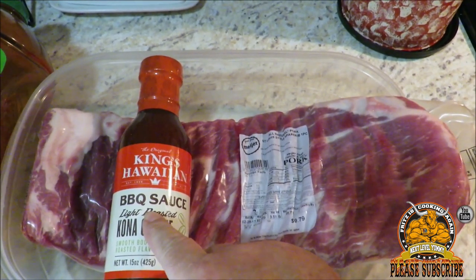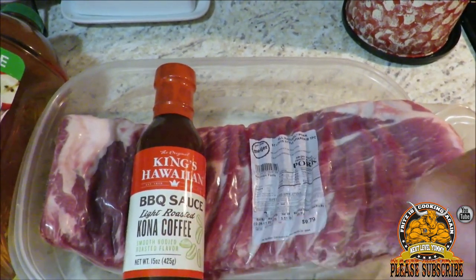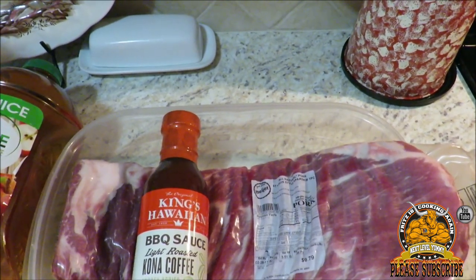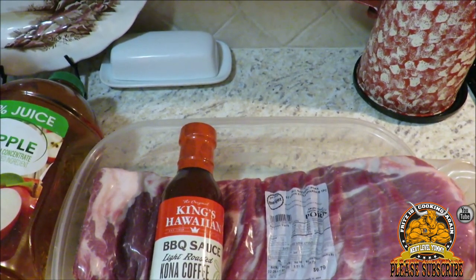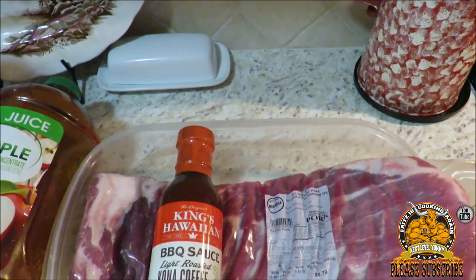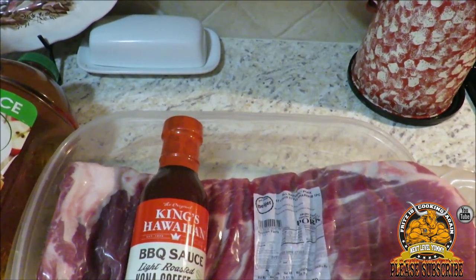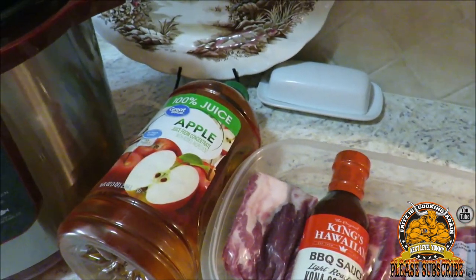This King's Hawaiian barbecue sauce is the stuff. Last time we did a recipe with a pork loin using the original — it's got chunks of fruit, pineapple, and at the tail end you pick up some heat, but not so overbearing that you can't taste the food. That's one thing about hot spices to me — I want to be able to taste the food as well as the spice. They have about four different flavors, and tonight we're using the King's Hawaiian light roasted Kona coffee.